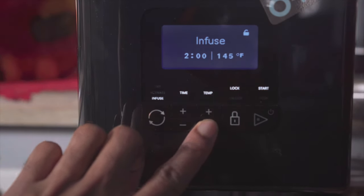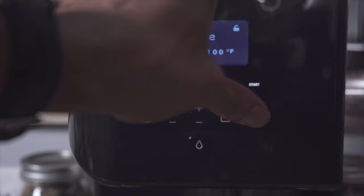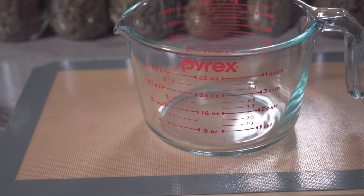Reduce the temperature. I'm going to work on the next step while my honey is infusing with the kief.